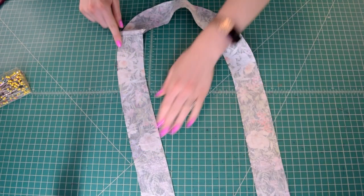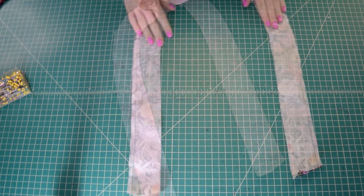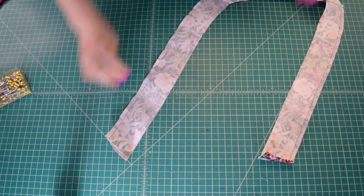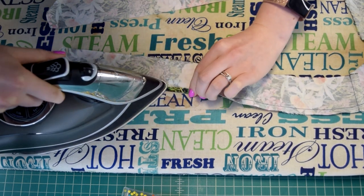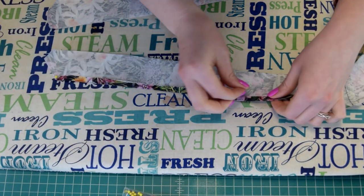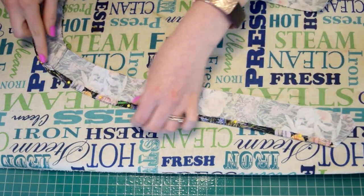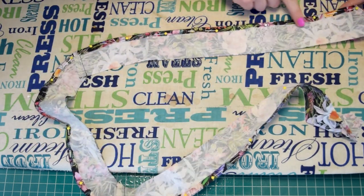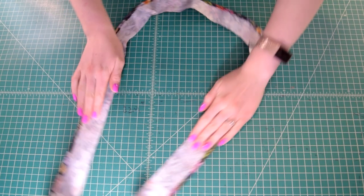Now finish the long unnotched edge of the facing. Stitch with a 1/4 inch seam allowance all the way along that outer edge. Then take the facing to your ironing board, turn the edge under to the wrong side right along that stitching, and iron it in place with pins to keep it flat. Take it back to the sewing machine and stitch around that edge again with just under a 1/4 inch seam allowance to secure the finished edge.